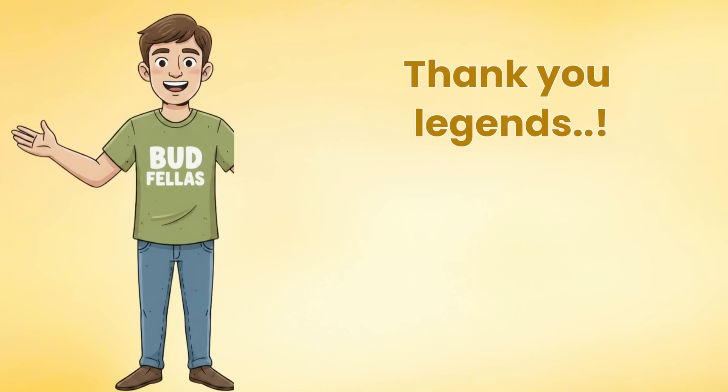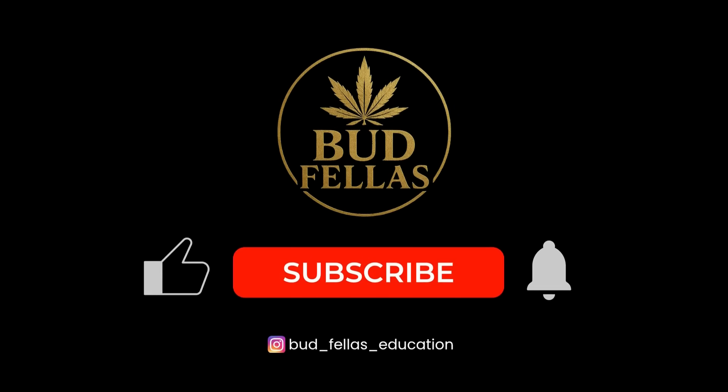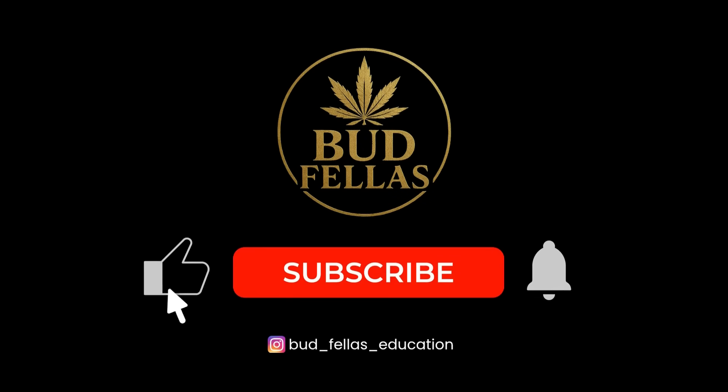Thanks for tuning in, legends. If you found this episode helpful, don't forget to like, subscribe and share the knowledge with another grower legend. Until next time, keep learning, keep observing and keep it Budfellers.